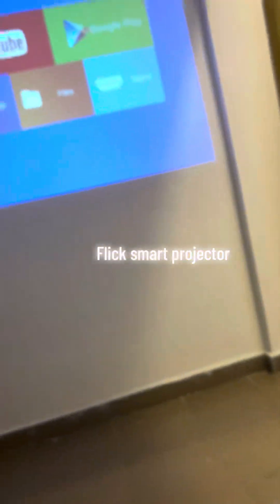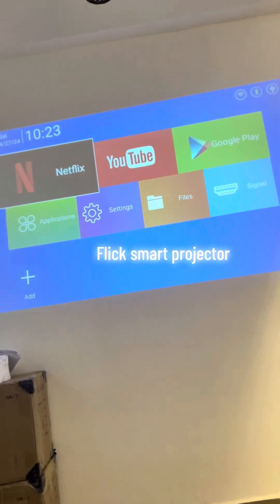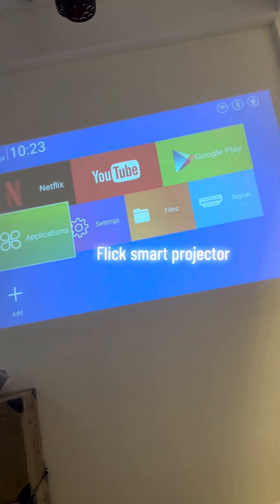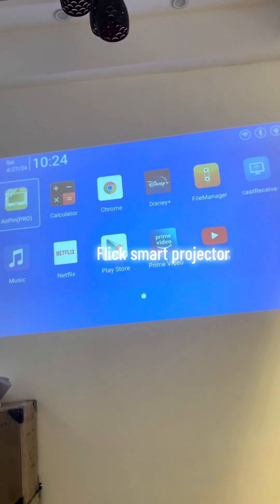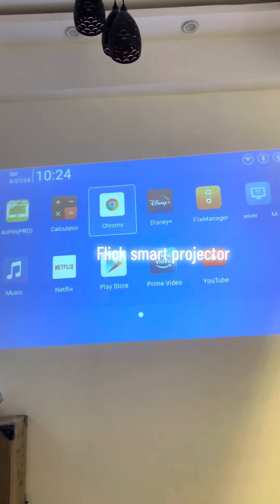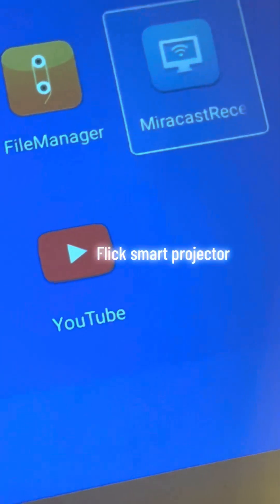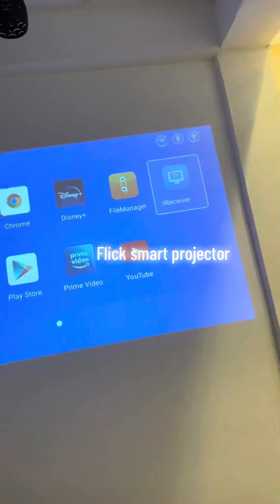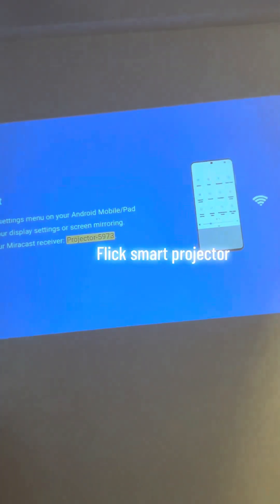What you're going to do is head on to your Flick screen, then go to the Flick screen menu, and then go to Applications. At Applications you see all these apps — just go to Mirror Cast.